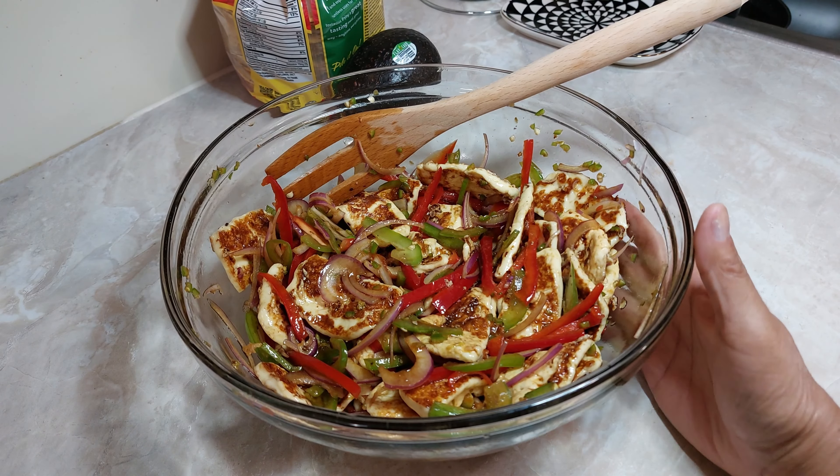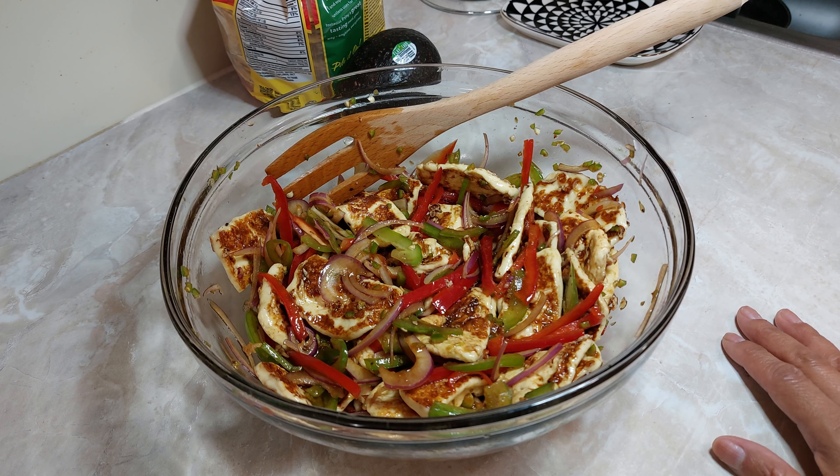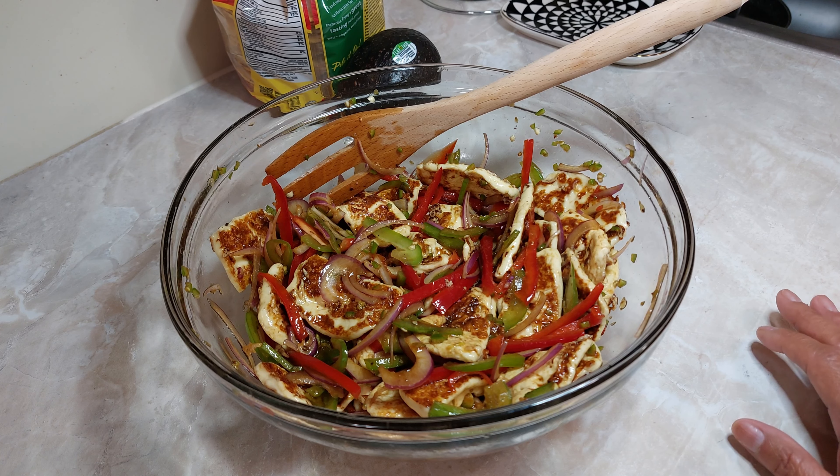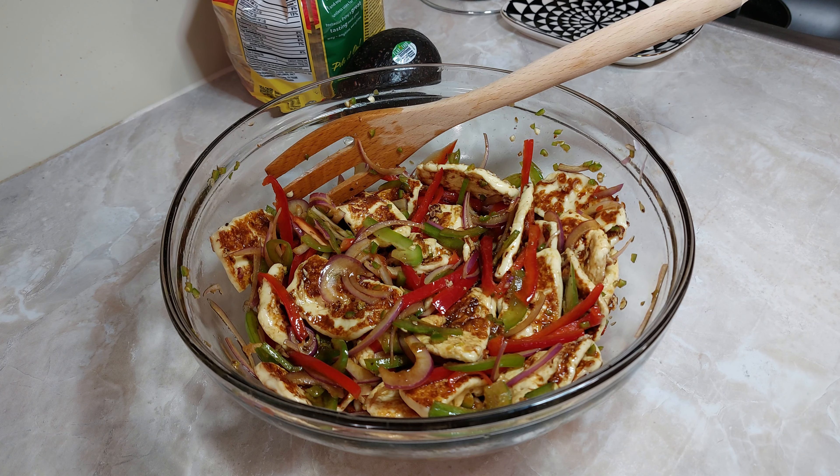Así quedó nuestra receta de queso panela en salsa negra. Espero les guste. En un rato más cuando llegue mi esposo — ya saben que a él le gusta probar todo — ya verán qué les dice. Gracias por estar con nosotros. Y les deseo que tengan un excelente día, lo que resta de él.